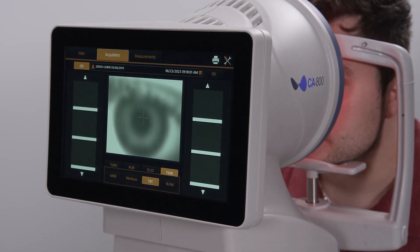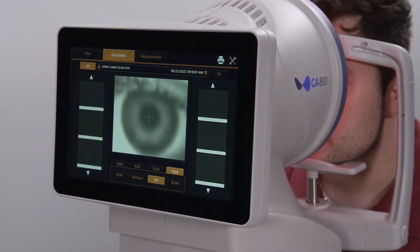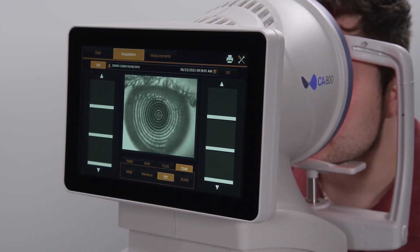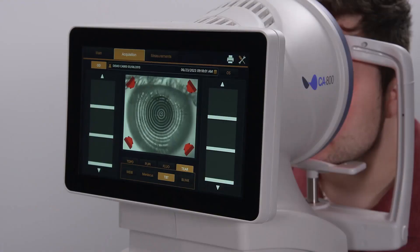With the patient positioned comfortably, instruct them to look at the target in the center. Use the joystick to move the CA800 towards the patient until the rings projected onto the eye are clearly in focus and centered on the cross target. The patient can blink normally at this time. Press the joystick button to activate the positioning guides.